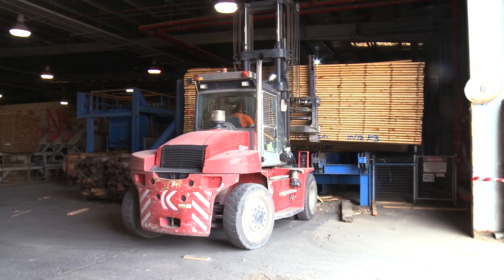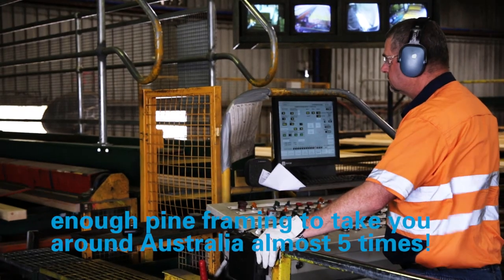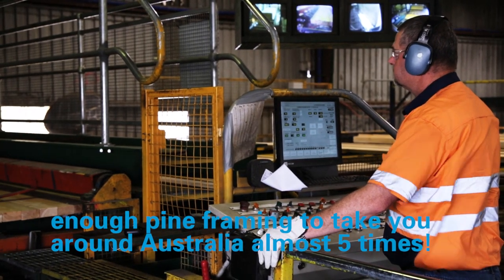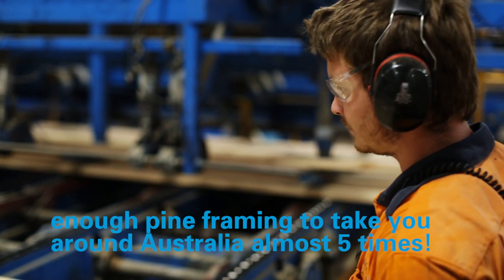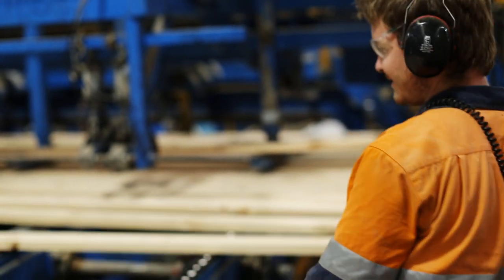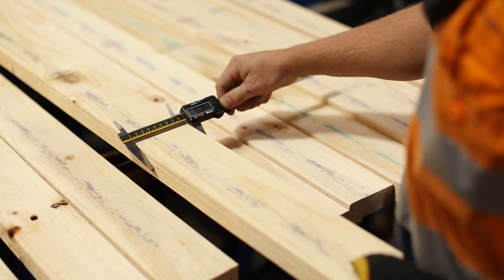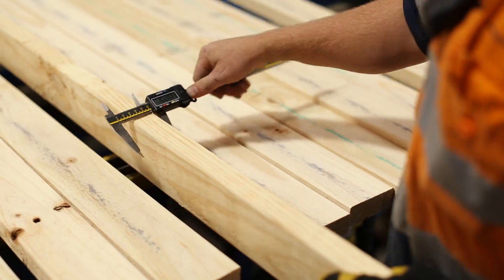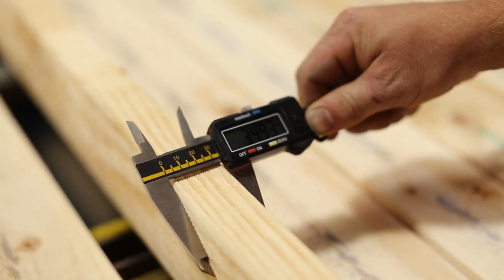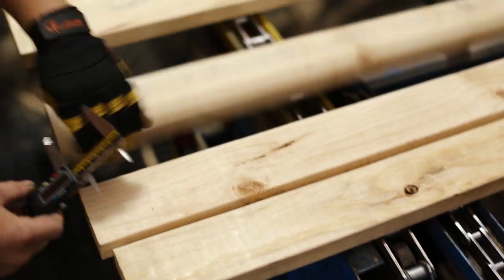After we've kiln dried the wood it's ready to turn into a finished product. We load the racks up and separate the boards out one by one and we mould them to a finished size. After the timber's machined to size, every piece is then checked for moisture content and then we grade it through a mechanical grading machine. We do final visual checks to make sure that the visual attributes like knot sizes are within specification, and then we do another piece of optimisation to make sure that we're getting the absolute best value out of every one of those pieces of timber.